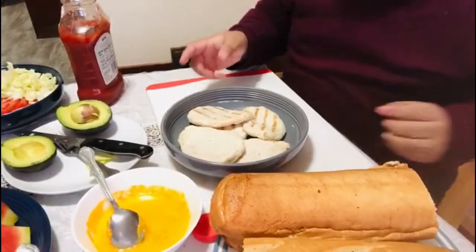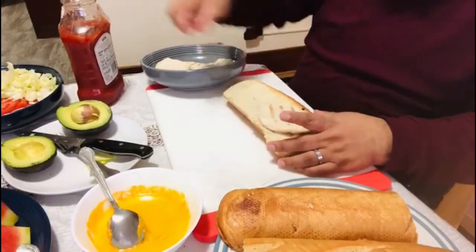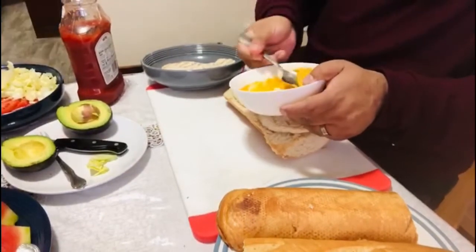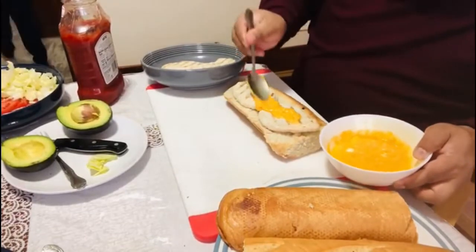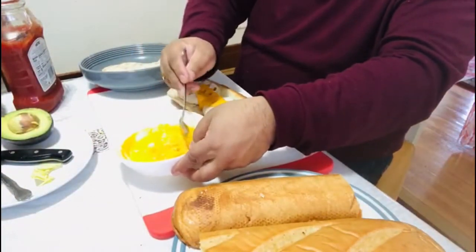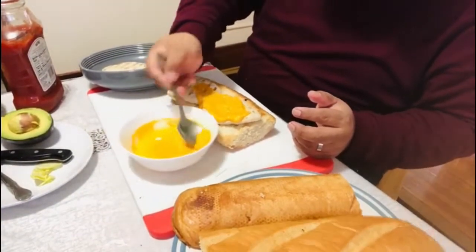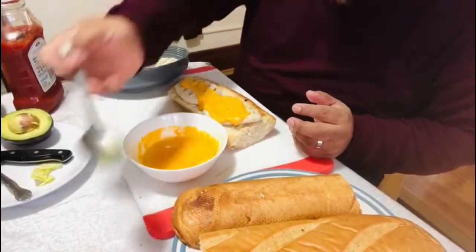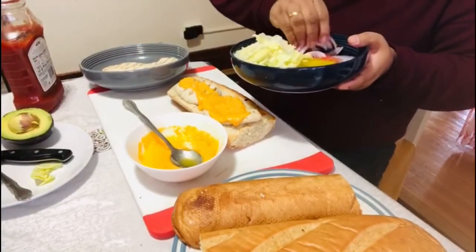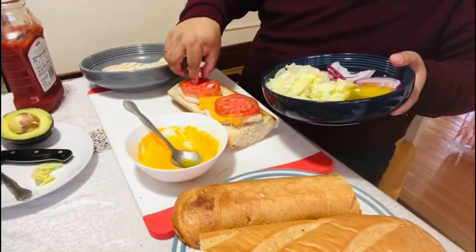We are going to put the chicken in the pan. We will put the chicken in the pan with the onions. The chicken will be ready soon.